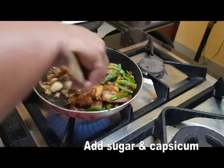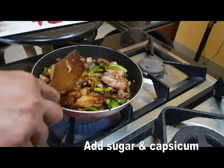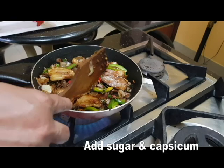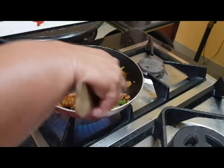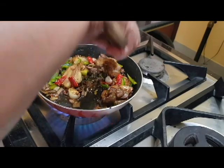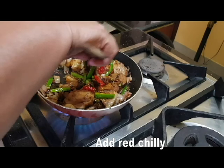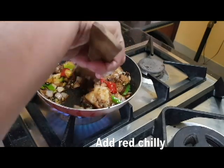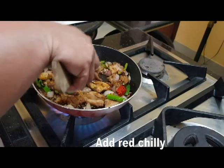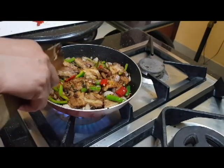The Chinese stir fry pork is ready. You can serve it with fried rice as well. We will use the dry items and place it crisp on the plate.